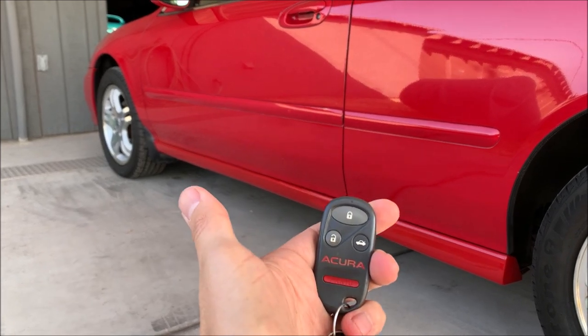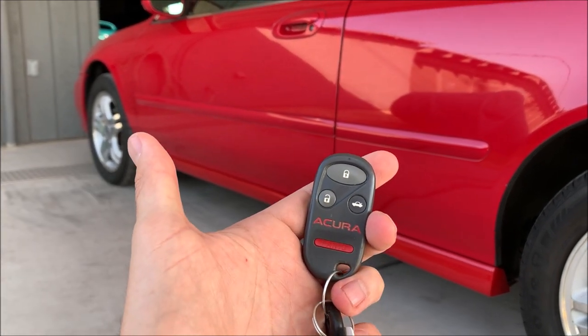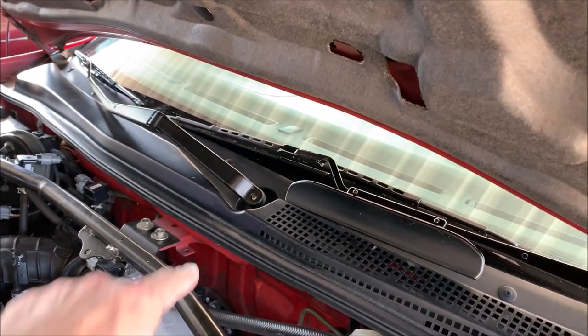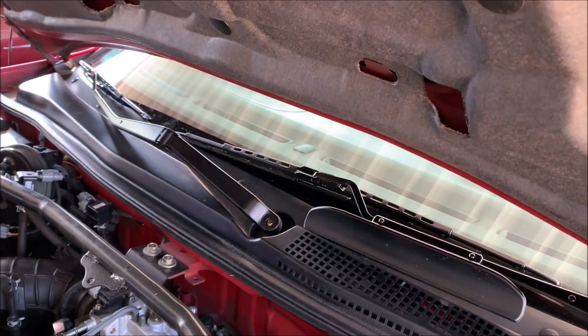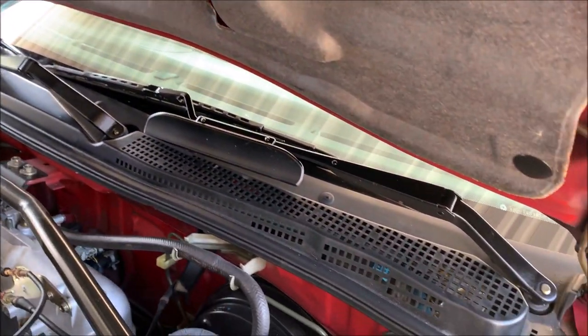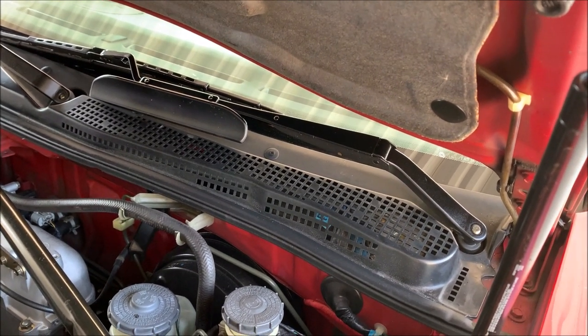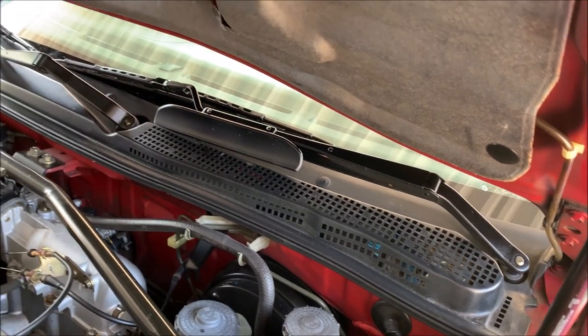I did already tackle the wiper arms, as you've seen me do various times before — 14 millimeter socket to get them off, and then I hit them with some semi-gloss paint. Going to let them dry for just a quick sec before I fully fasten them back on the car.